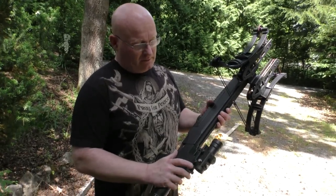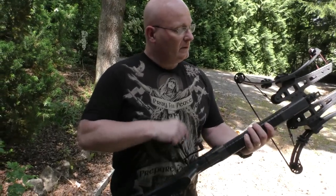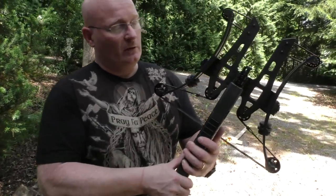I mounted a very inexpensive red dot sight, but of course you could put on all kinds of telescopic sights. There is also a mounting rail for a bipod.